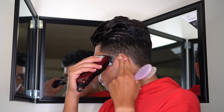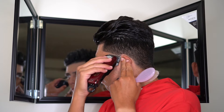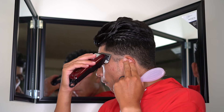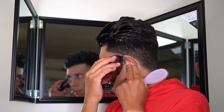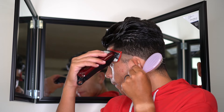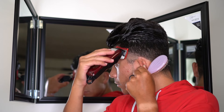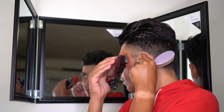First things first, you're just gonna grab your clipper closed all the way and make your first guideline — doesn't have to be nothing too clean, as long as you can see where it's at. Then I go ahead and open up my guard. I pretty much follow the same process I always follow: closed guard, open guard, number one closed, number one open, one and a half closed — and you just keep following that all the way up. Then I'll go back underneath and fade that out with a half guard.